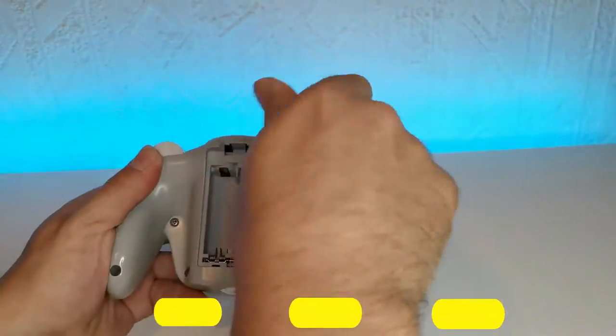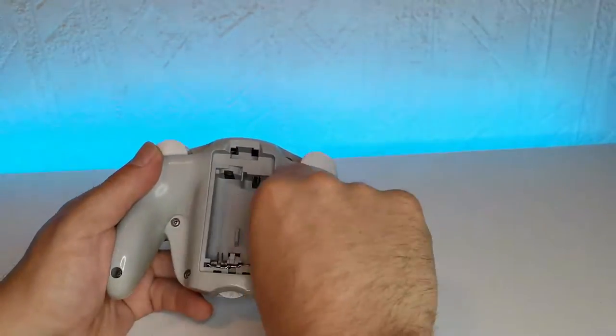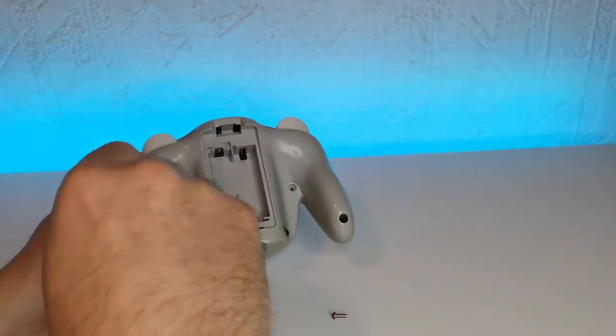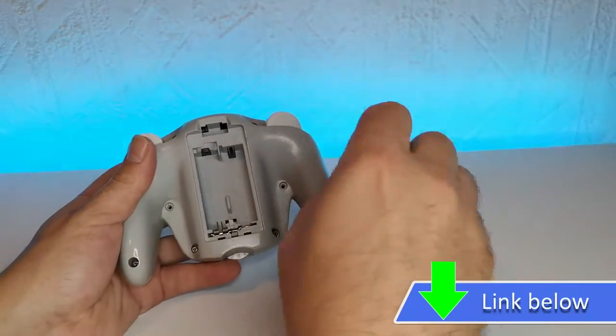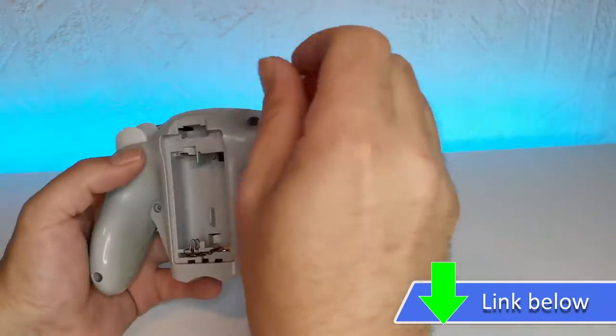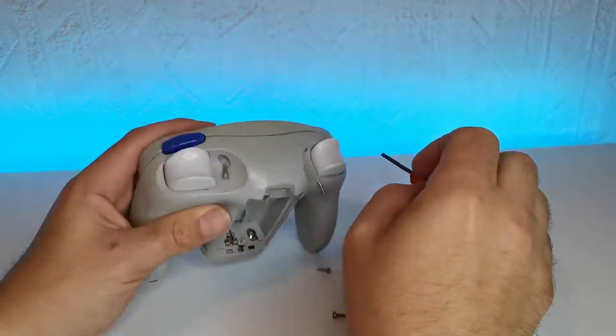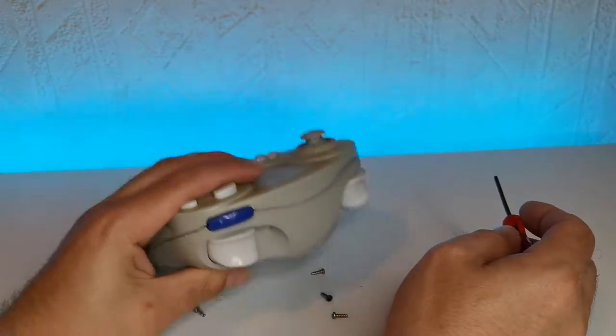So let's open up this controller first. We want to remove those batteries and you need a tri screwdriver, something that is unique for a lot of Nintendo devices. Purchase links are in the description box below if you need to pick one up. There are eight of these screws all around. Be careful, you don't want to lose any of those — put them in a safe place out of the way.